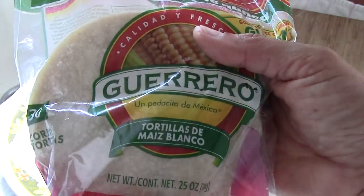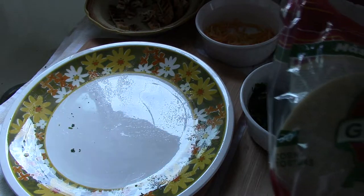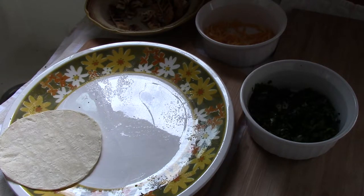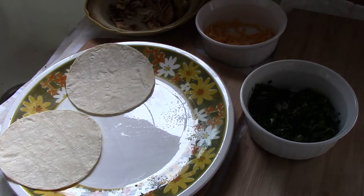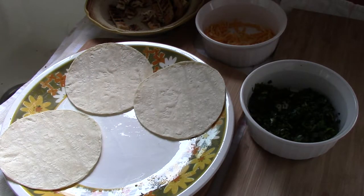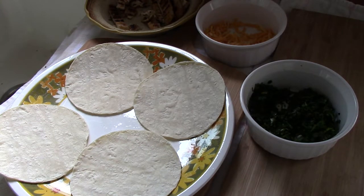We're going to heat up four more corn tortillas while the other four are frying. In the next part I'll show you fans how they look when they're frying and how you get them to be a golden — dorado — color, as they say in Spanish.